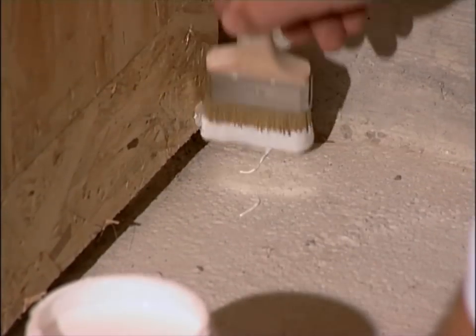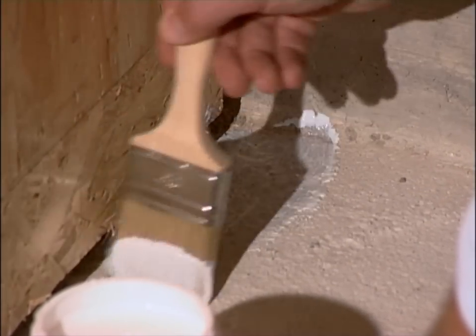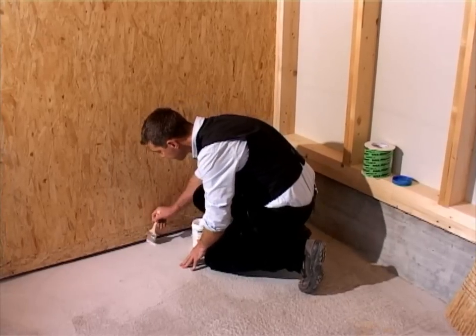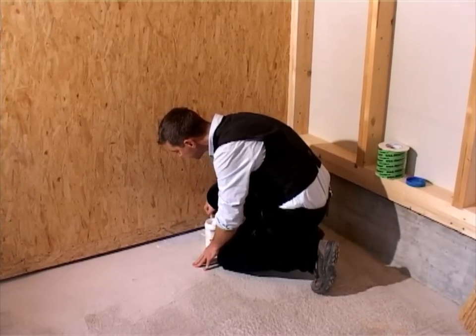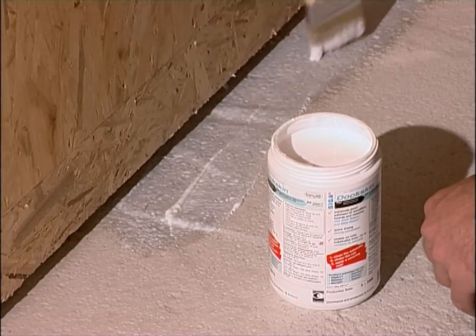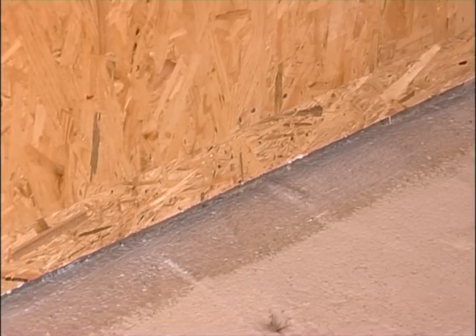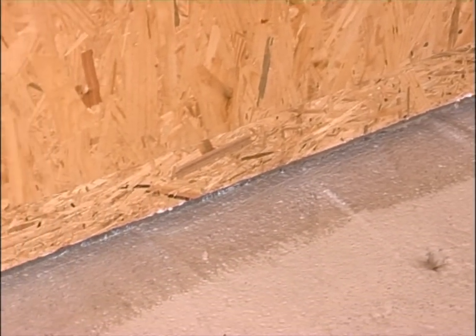Apply the primer, covering the substrate entirely. Wait for 5 to 20 minutes until Dockskin is transparent and sticky.